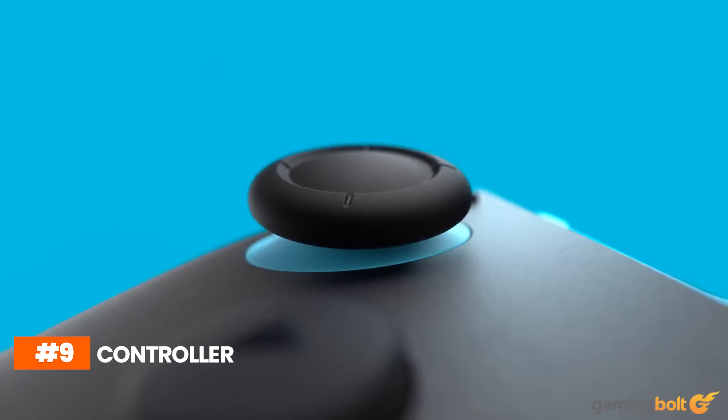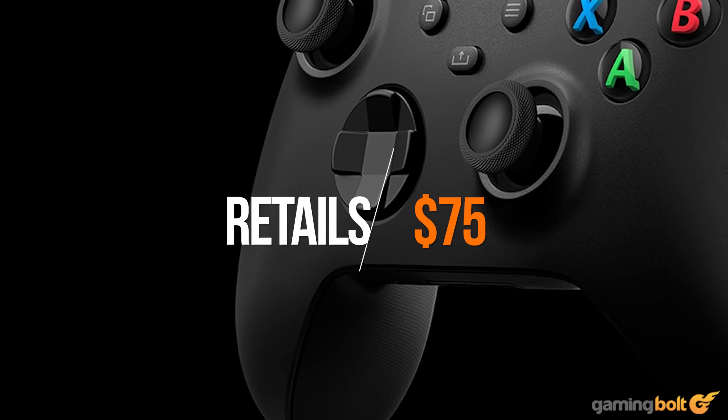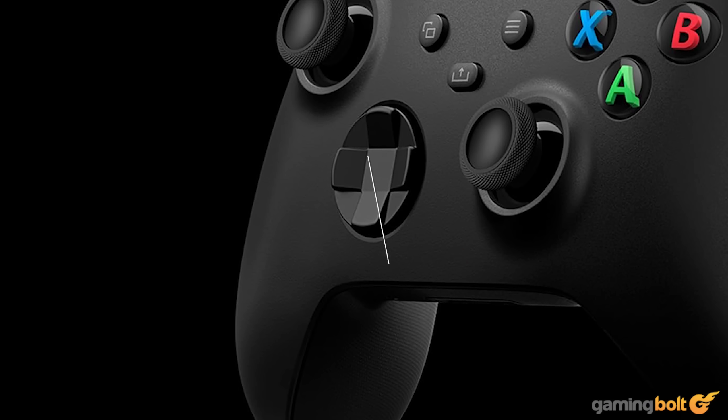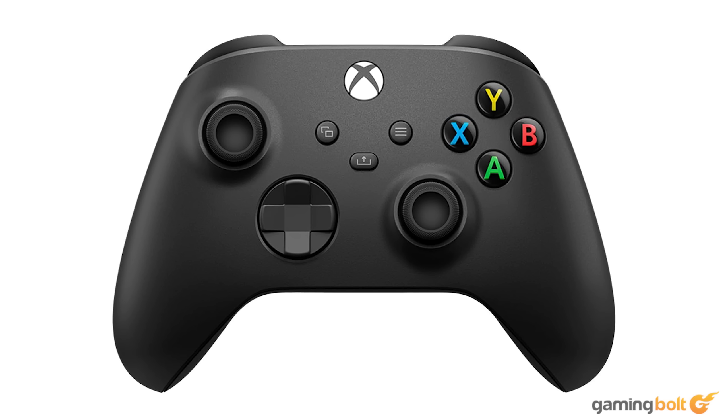As for the controller, we'll be choosing the Xbox wireless controller. It's affordable, ergonomic, and offers great compatibility, and you can find it going for around $75 on Amazon. It's a wireless controller that runs on AA batteries, so you could always spend the extra cash or go for another option if you dislike replacing batteries every couple of months.